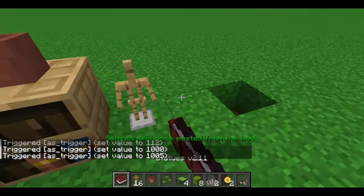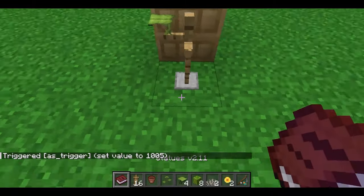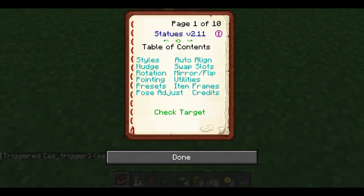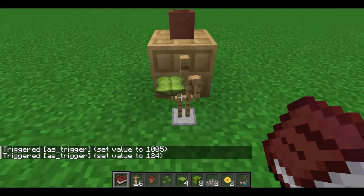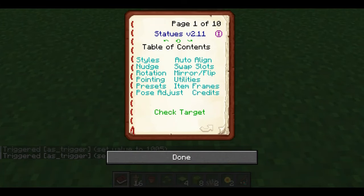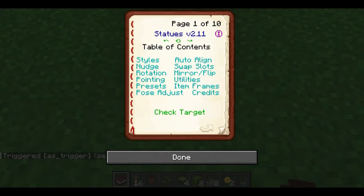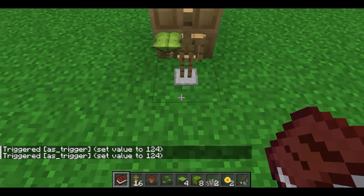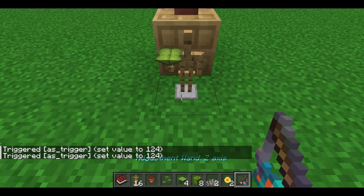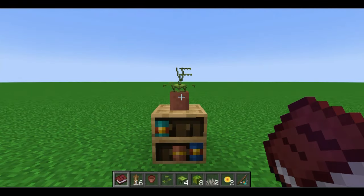Use the paste command to get back the pose from the previous stand. We're going to repeat the same process on all three of the other sides, making sure they face outward in different directions.